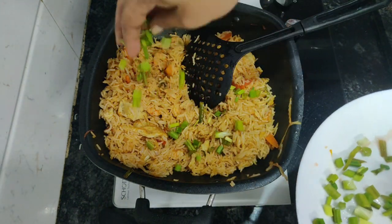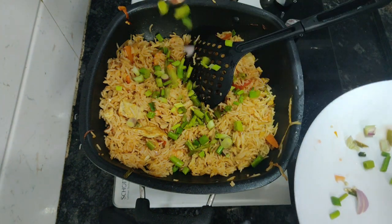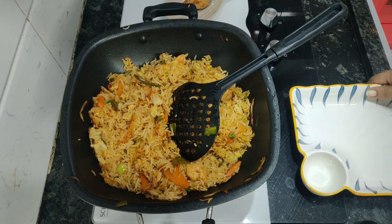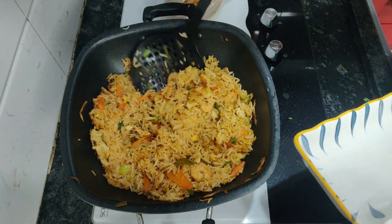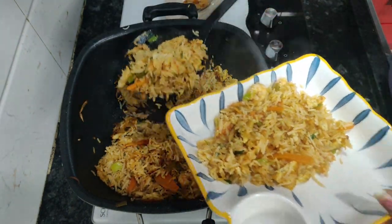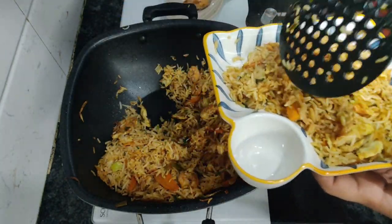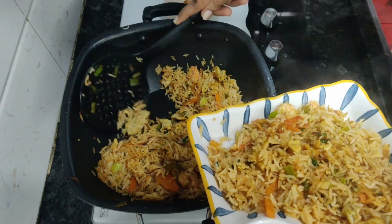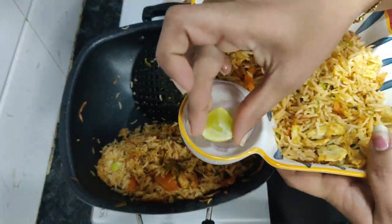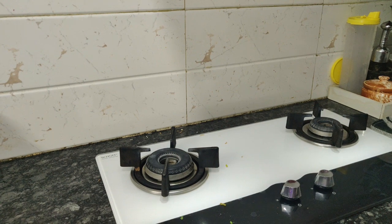At the end I add spring onions cut into small pieces and coriander leaves for taste — coriander is optional. The prawns fried rice is all ready. I serve it in plates and enjoy the dish with raw onions and a dash of lemon to enhance the taste.